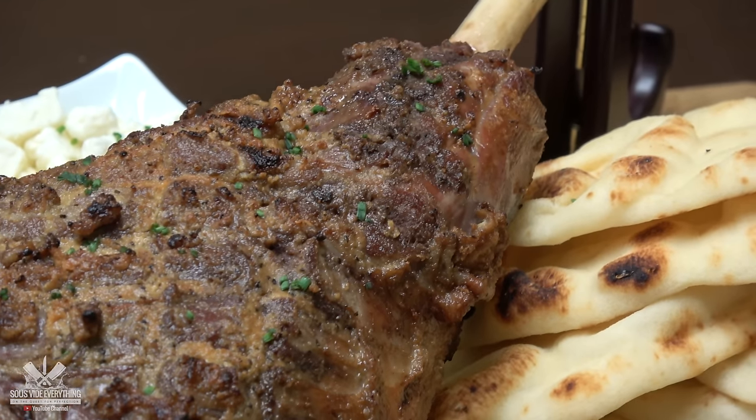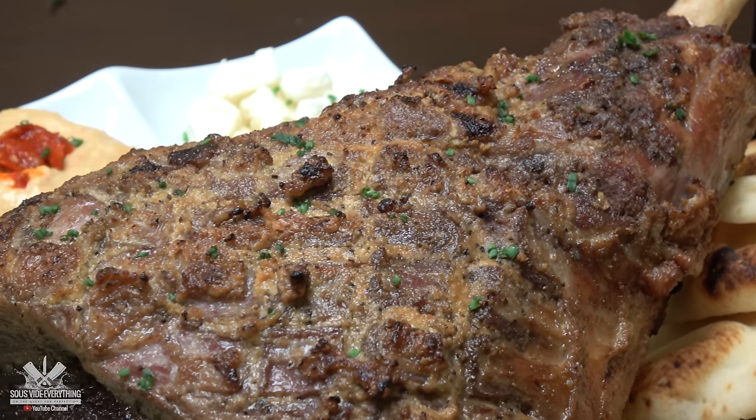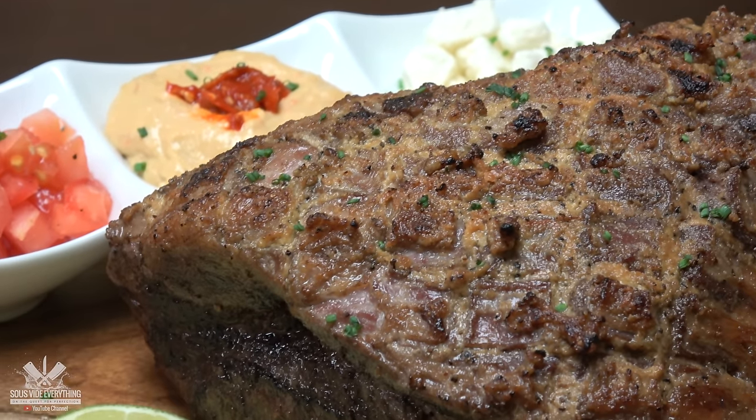Welcome back to Sous Vide Everything, guys. By the title of this video, you already know what I'm cooking today. You know when you're cooking something for the first time and you're hoping it's gonna come out good, and you have high expectations, and then BAM — you hit it right on the money. That's exactly what happened to me today. I can't stop smiling. This was a total success. This lamb came out amazing. Alright, let's get to the recipe. Let me show you exactly how I made this perfect lamb.